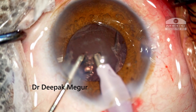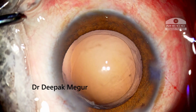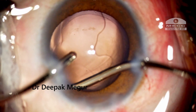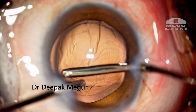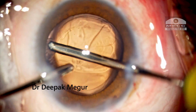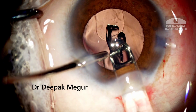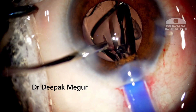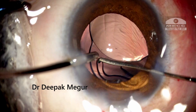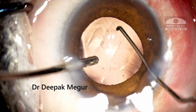The FACO is completed with no problems. The rhexis is nice, although slightly bigger than what I would have preferred. I just need to remove this little bit of cortex and put in the lens. I am using my hydro implantation technique to implant this hydrophilic lens and it is done without any problem. I thought the case was done and the next case has been asked to be shifted.